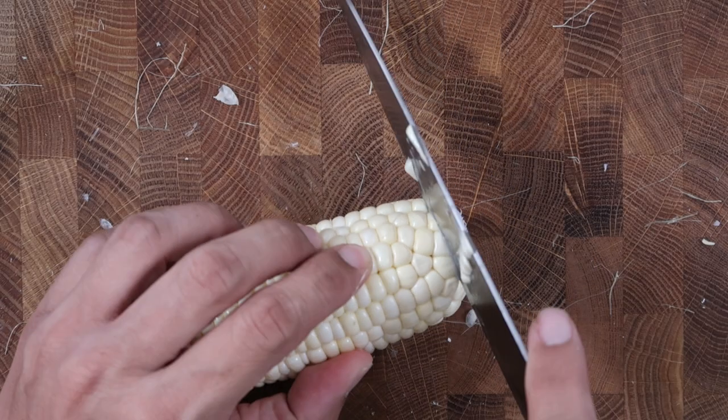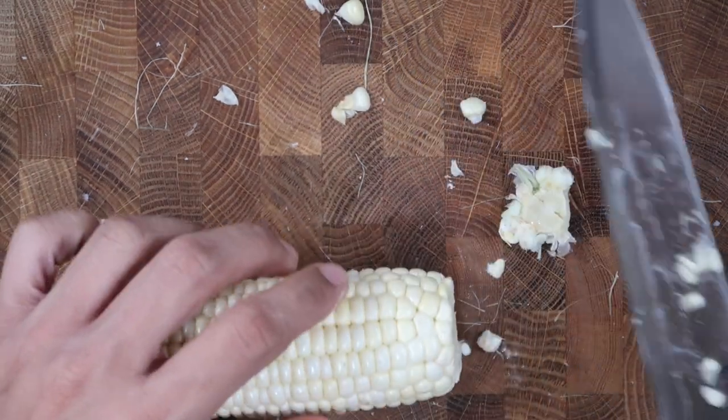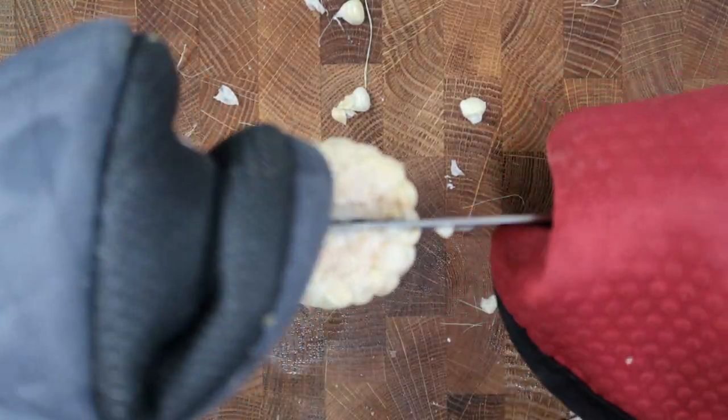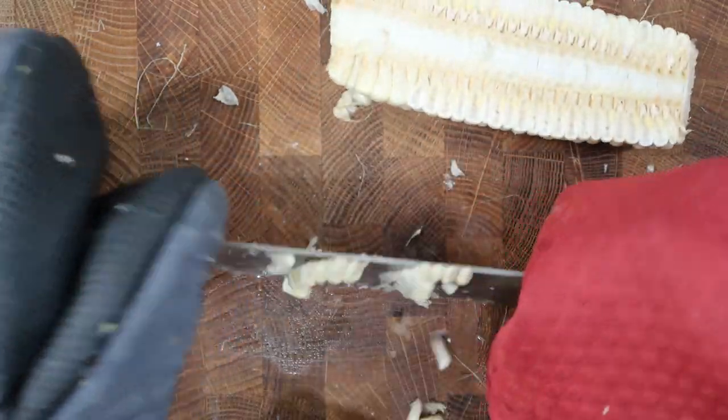Tip number three: use a very sharp knife. To cut through the corn bone, use the sharpest knife you have or sharpen your knife — a dull knife just won't work, and it could become more dangerous with a dull knife sliding off the corn. After switching to a sharper knife, I found it much easier to cut through.